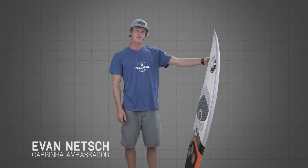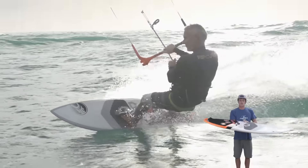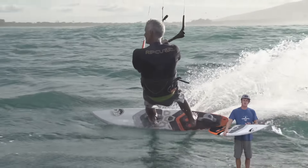The S-Quad is back again this year for 2017. It's available in a 5.7 and 5.9. The S-Quad is really aimed to be a higher performance surfboard in larger surf, or for the person that really likes to ride with power down the line of the wave.